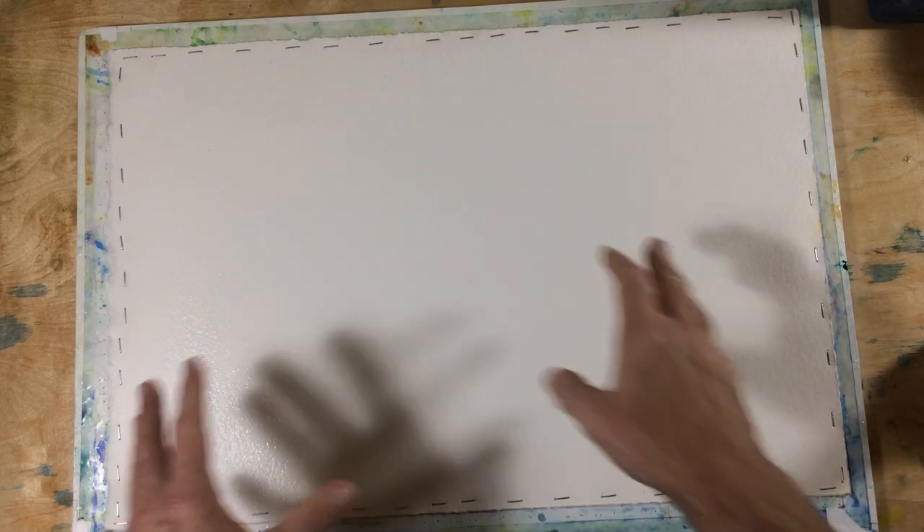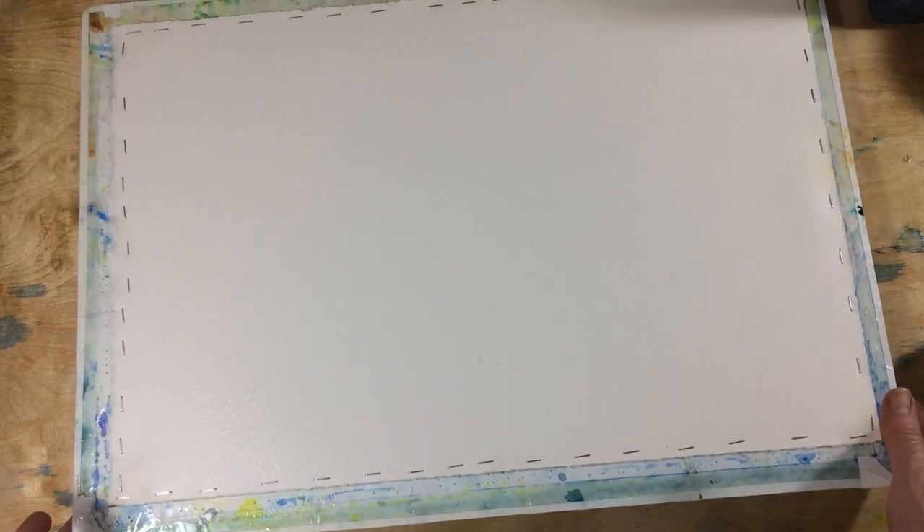The other thing I was going to say is I usually transfer my drawing onto my watercolor paper before I stretch it. For various reasons that was not how I chose to do this one, so I will transfer a drawing to this eventually and then paint and have watercolor fun. And there you have it!